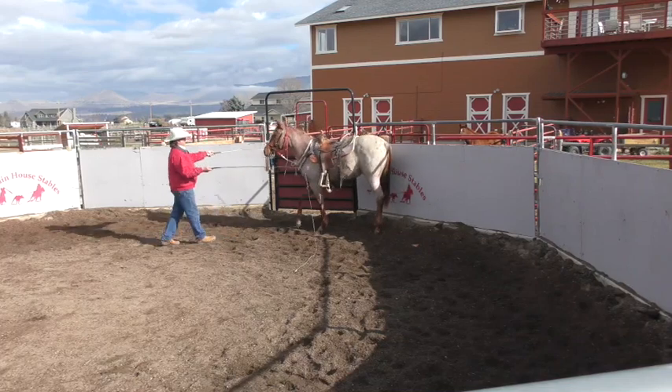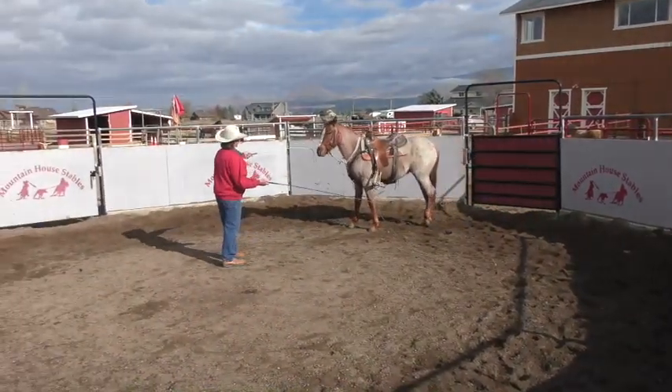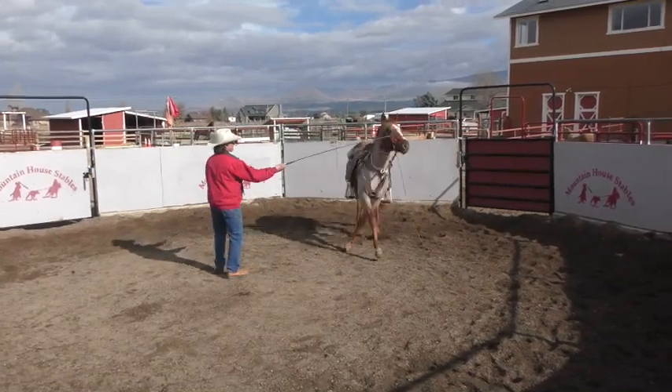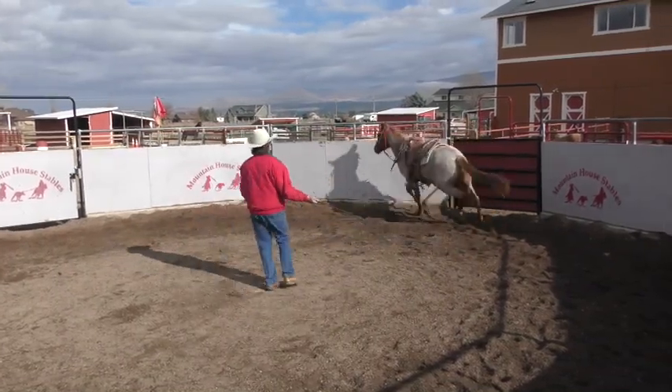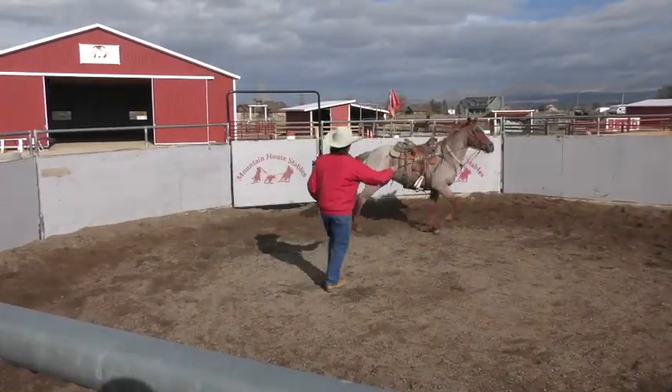Getting him to start stepping in a little, maybe kind of controlling to come to the — try to keep him between the wings there, the best I can. Try to stay between the wings.